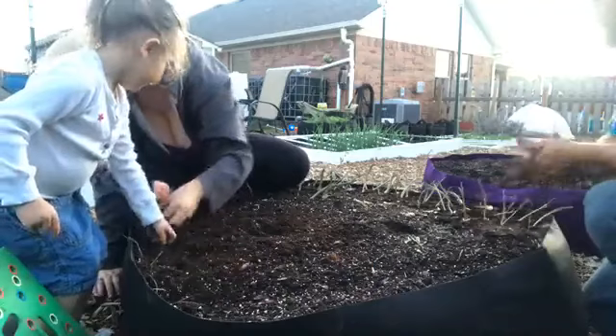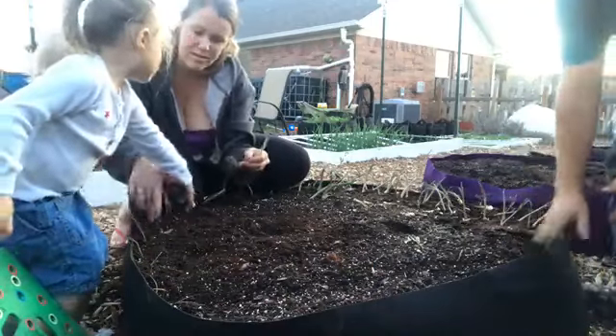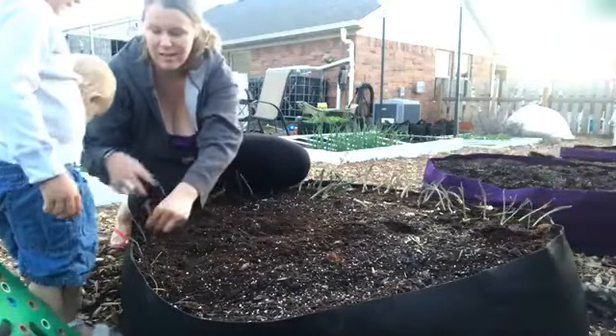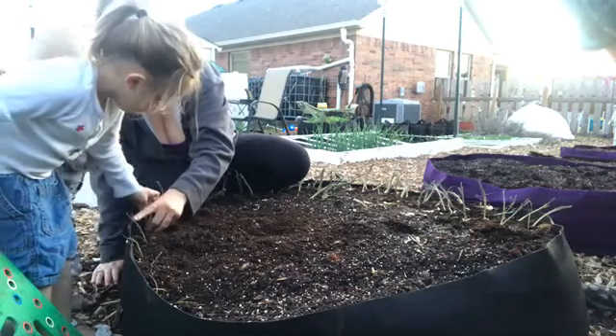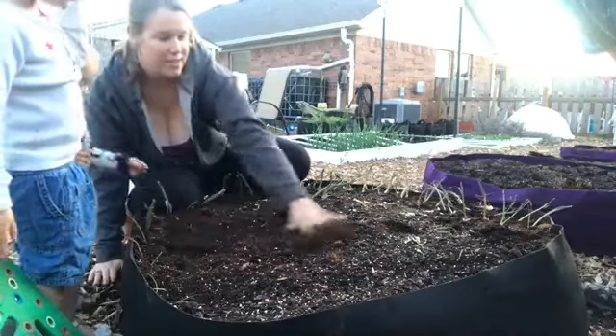All right, so that's it for our first bunch of onions. The onions are being de-planted right behind us — yes they are — so I think it's bedtime. Let's get these creatures to bed and we'll try to finish planting the rest of these.